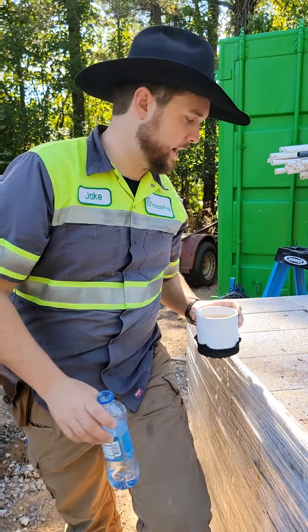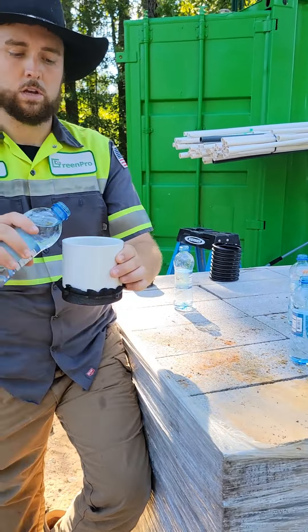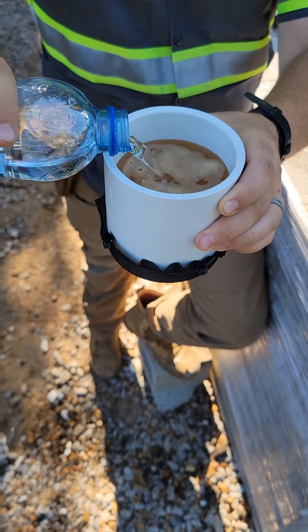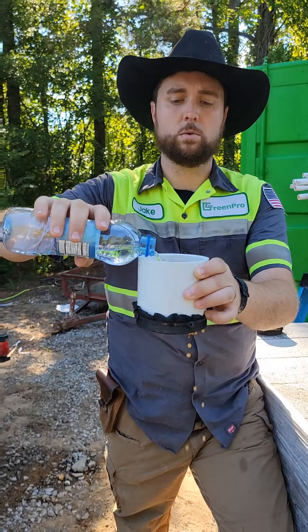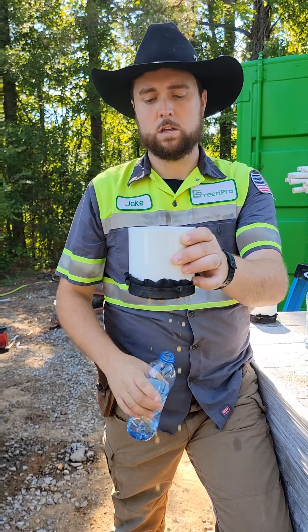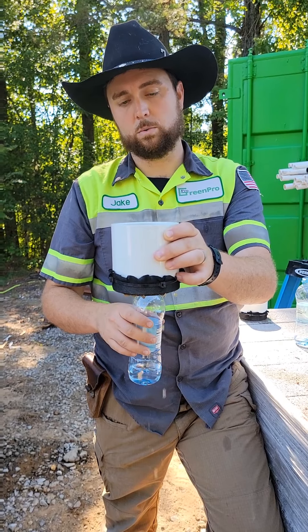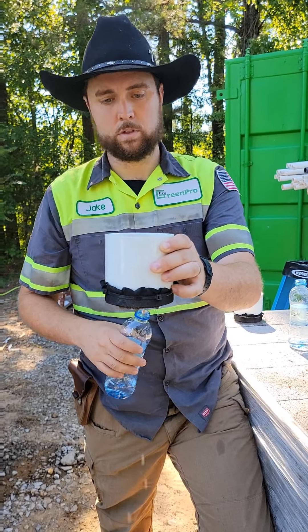We're going to set this one to the side and see how long it takes with this sample to get that water through it as well. This is a good soil, a perfectly okay soil to absorb — it will absorb the water from the system — but as you can see that's probably close to about half the rate of the water that's moving through the sandy soil.